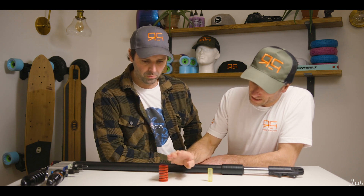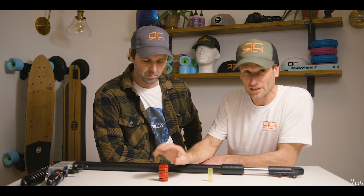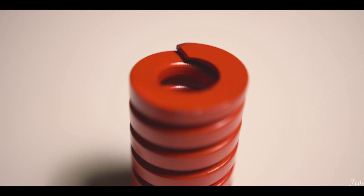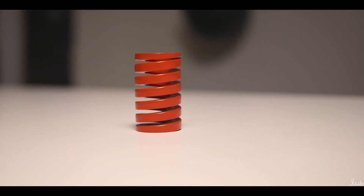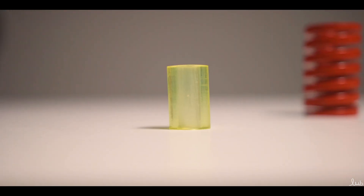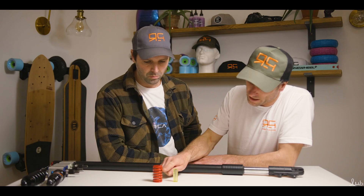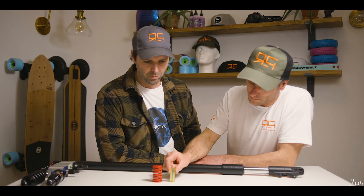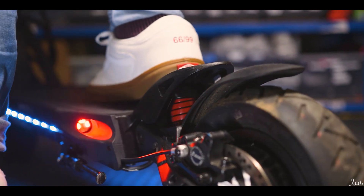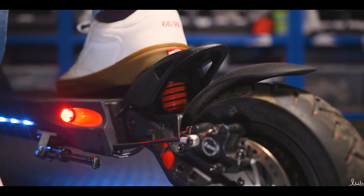High impact, it absorbs all the way down. Low impacts, it just does short travel. It has limited travel because of the distance between the coils, and to control that at the maximum stroke we have the bump stop. So as this compresses all the way down, the bump stop takes action and absorbs the last of the impact. It acts as a damper to get rid of the very last stroke, and also stops it from bottoming out.